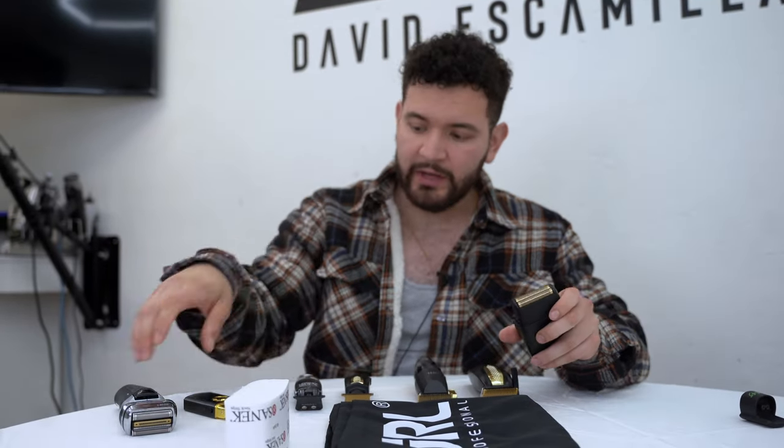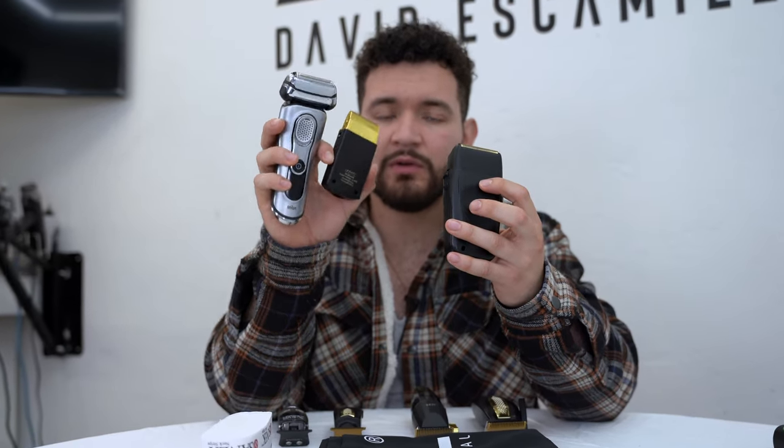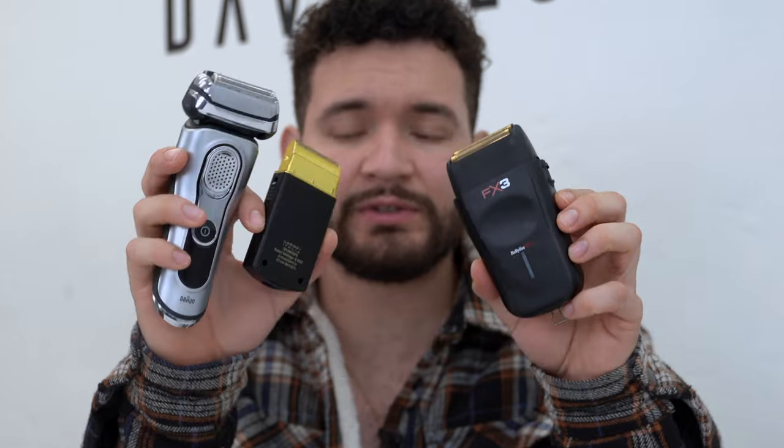Once you have your clipper and trimmer situation figured out, I use three different types of shavers: the Braun Series 9, the Uno Gamma single foil shaver, and the FX3 double foil shaver. The Braun Series 9 is probably the best shaver on the market — I highly recommend it because it cuts down bulk really fast.